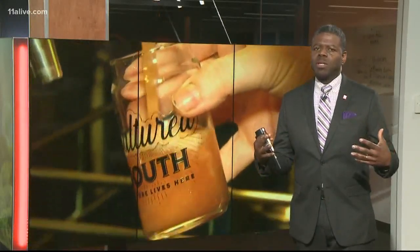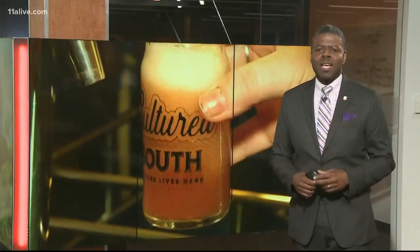Kombucha tea — you may have heard of it. It's supposed to have a lot of health benefits, but how is it made? We're looking at the science behind it.